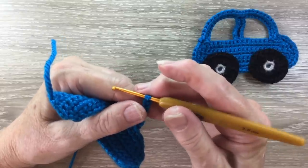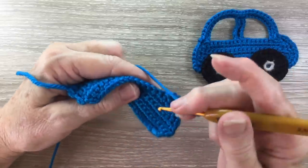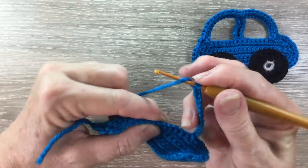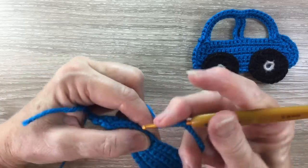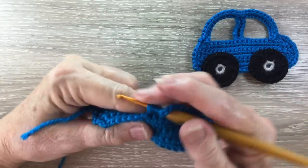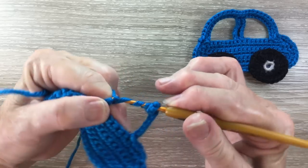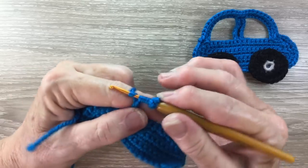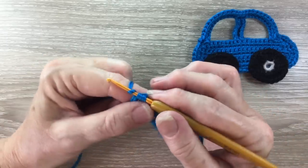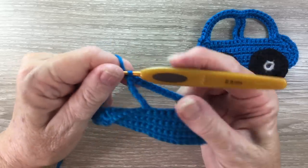Now we're going to work a quadruple treble into the sixth single crochet along. For a quadruple treble, we put the yarn around our hook five times, then put our hook into the sixth single crochet and bring through a loop, then yarn around the hook and take it through two loops. Yarn around the hook, take it through the next two loops, and continue like that until we have none left. So that was a quadruple treble.